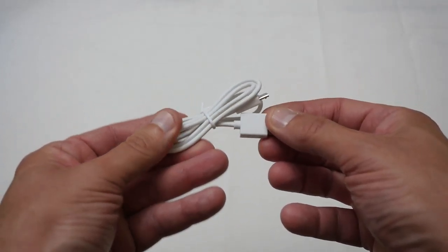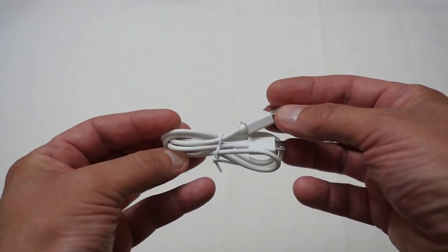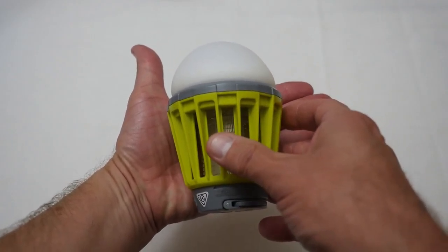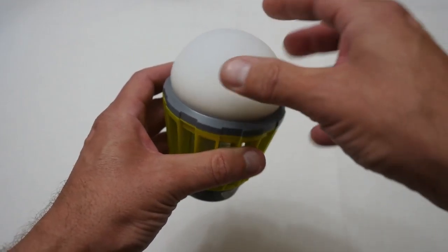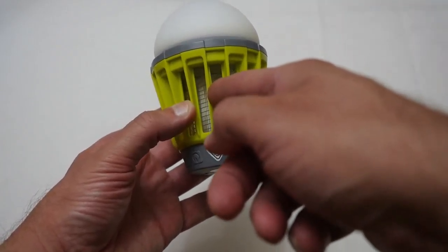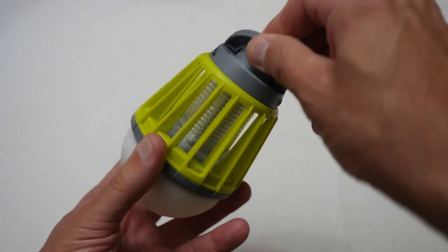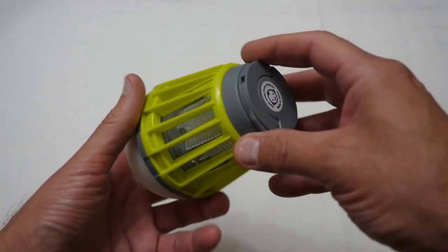Next is this very short USB to micro USB cable for charging the internal battery of the mosquito lantern. And finally we have the mosquito lantern itself — as you can see it's a reasonable size, about the size of a normal hand. The top part is quite squishy and this is obviously the light, with a rubberized diffuser for the light and then the UV light in the center. There's also a hook which can fold out so you can hang it from something, but in most cases I would use it flat on a desk or dining table.